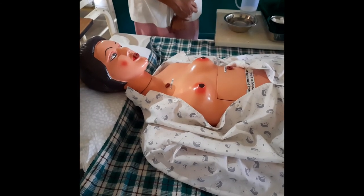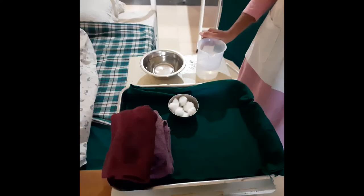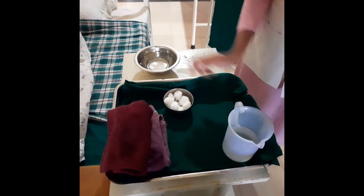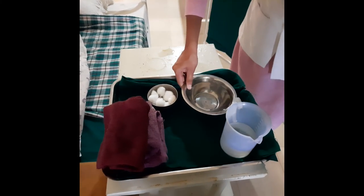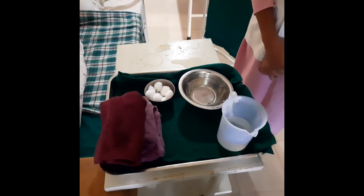Allow the mother to give a breast feed to the baby. Collect all articles and discard the waste material, and give health education to the mother about breast care at home. Now maintain the procedure on the nurse's record.